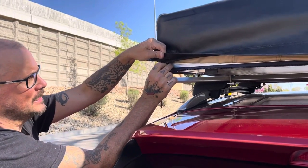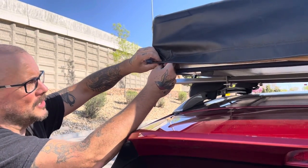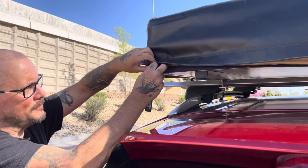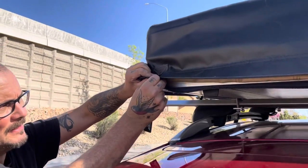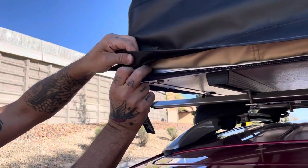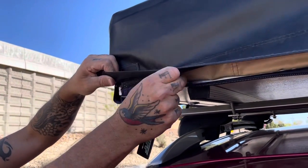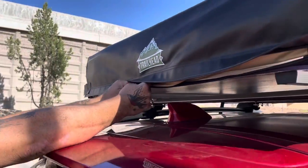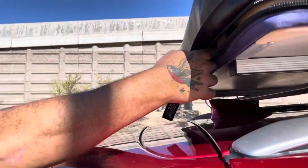Our other video got cut short so we'll start again. You want to make sure you get your finger behind this zipper so it doesn't get caught. It's really important to get it started right and follow through on this part. If it gets caught it is almost impossible to get it apart.